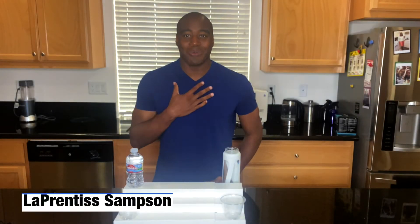Hey, what is going on? I'm LaPrentice Sampson and I help health conscious consumers remove toxic products from their life so they can achieve true wellness. In today's video, we're trying to figure out: is Arrowhead water bad for you? We're going to dig into that and I want to share with you five things you want to know about Arrowhead water so you can make the best decision for yourself.